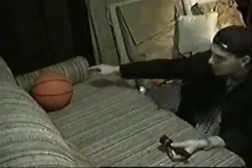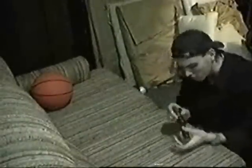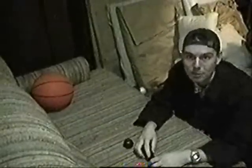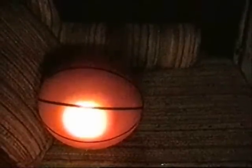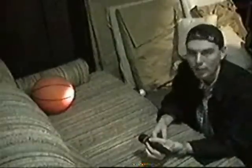Shine your flashlight from right here, straight on to the basketball like this. There's gotta be batteries — okay, now shine it like this. When you flash the light straight on, you get a circle. Now that's pretty cool.